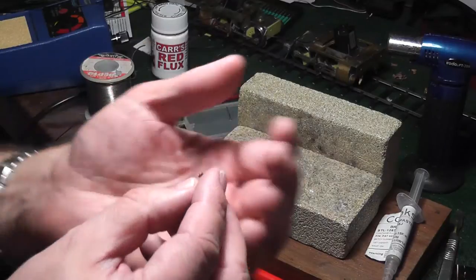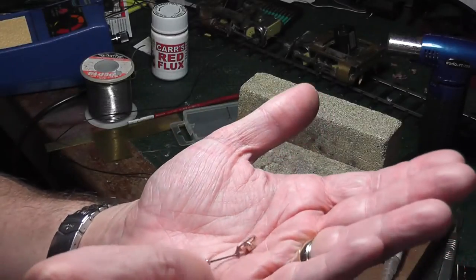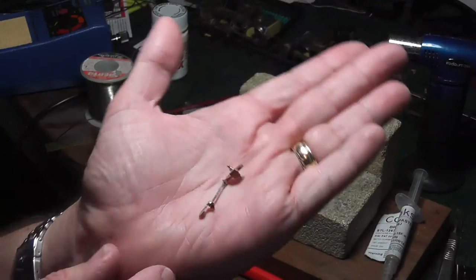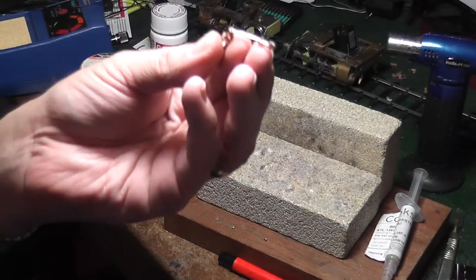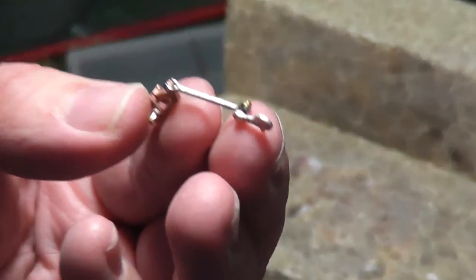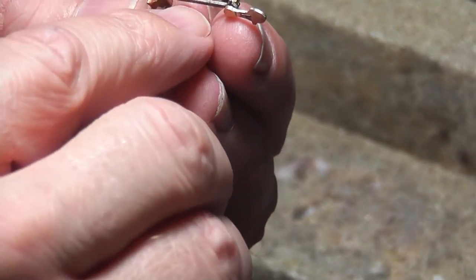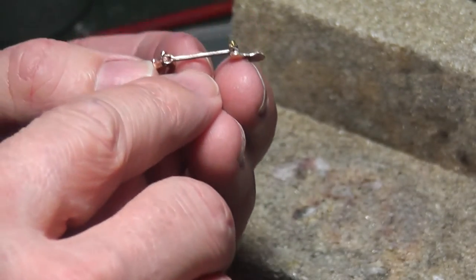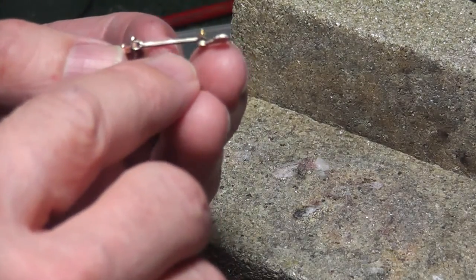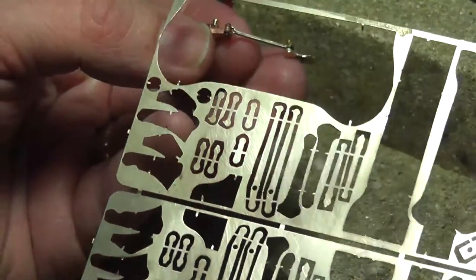What we're going to be actually soldering is a reach rod, which will go onto the valve gear like that. That's one I've already done. And in fact all of this is silver soldered. What we're going to do now is just make up another reach rod here. These are nickel silver laminations straight off a standard fret like this, simply snipped off.